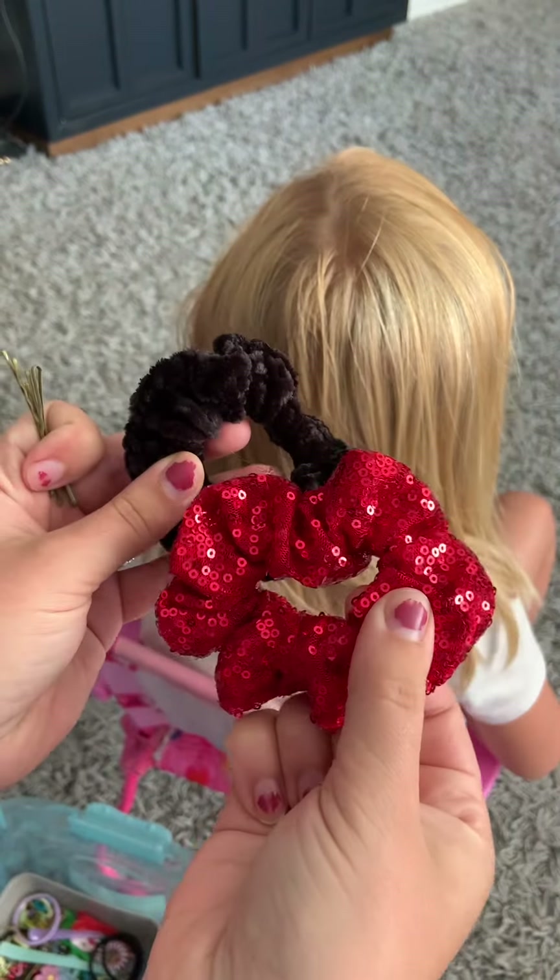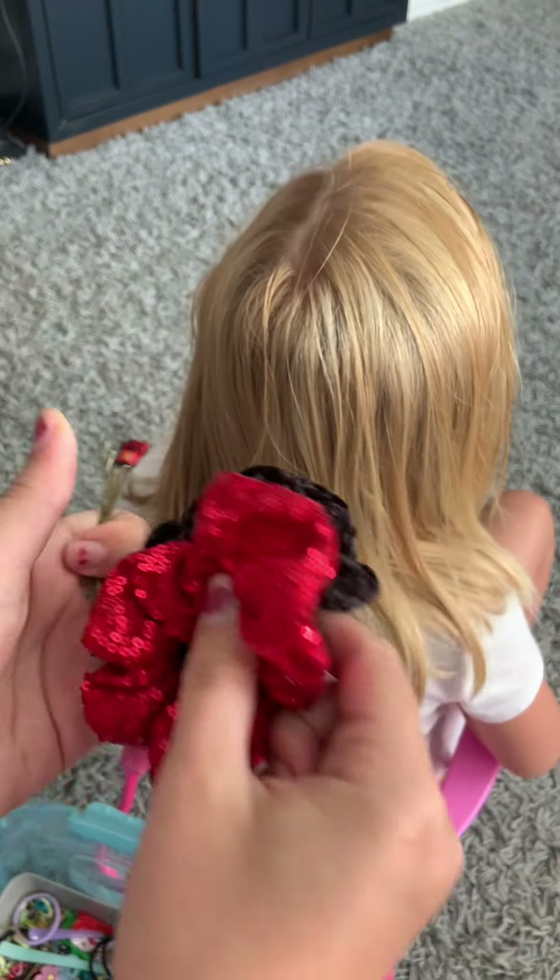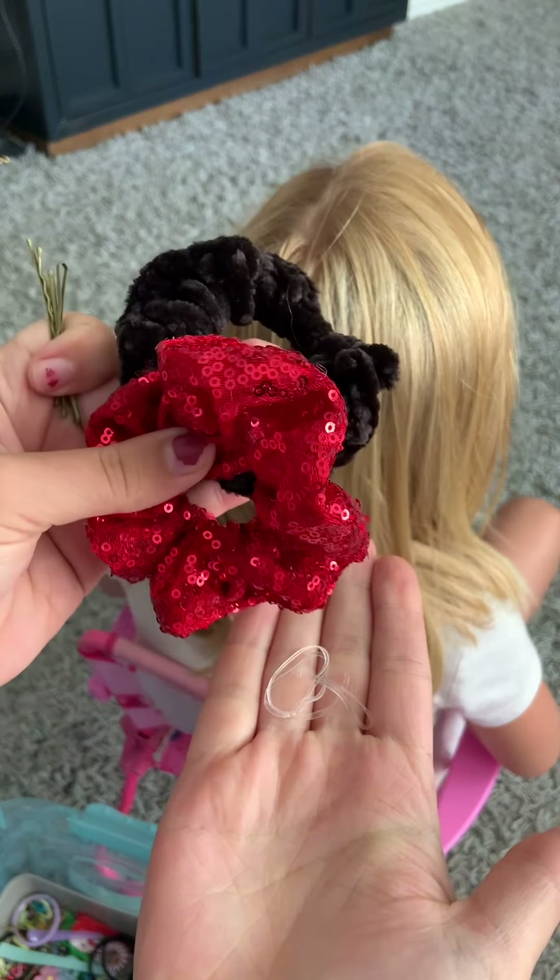So for this video, all you're going to need is two scrunchies, a few bobby pins, and then a few clear rubber elastics.